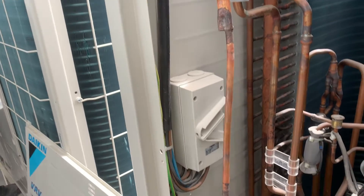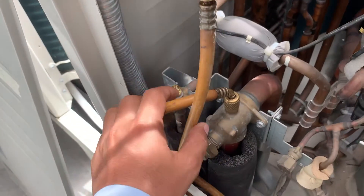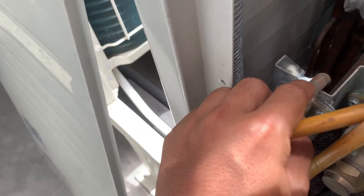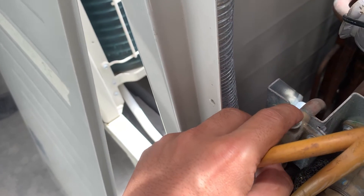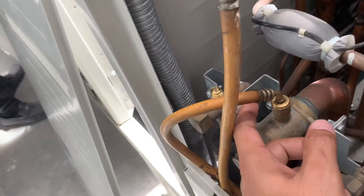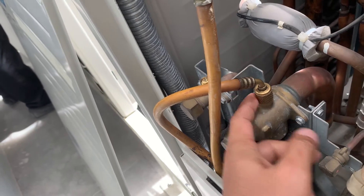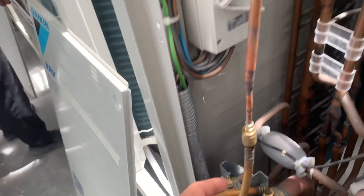We test the leak check for the outdoor unit of a VRV system. The workers connected only the gas pipe — they didn't connect the liquid pipe. This is a problem because the EEV of the indoor unit is closed, so pressure cannot pass through. For a proper leak test, you have to connect both pipes — this one and this one. In this case they failed because they connected only the gas pipe, so the nitrogen cannot go to the other pipe because it was blocked by the EEV at the indoor unit.